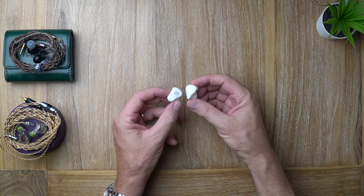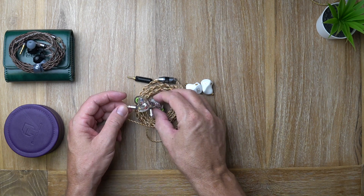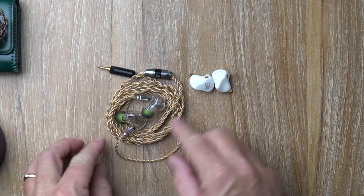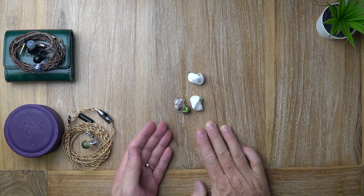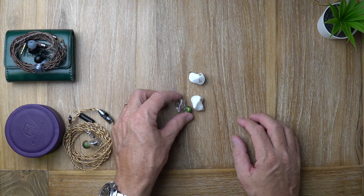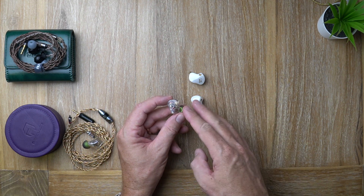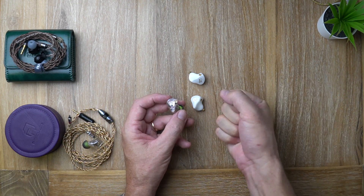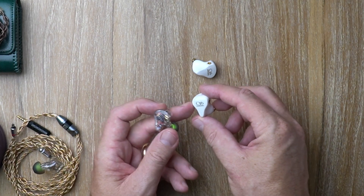Let's do a couple of quick comparisons. Here I've got the Panther Audio Aura DX4 — a quad driver hybrid with one dynamic driver and three balanced armature drivers. The Aura DX4 has a warmer tonality and more body throughout from bass to treble. Notes are a little more rounded and fuller. The bass on the DX4 is a bit thicker and fuller with more impact, but it doesn't have the same definition, speed, and control as the ME700 Lite.